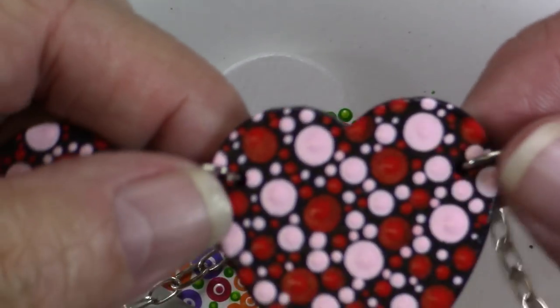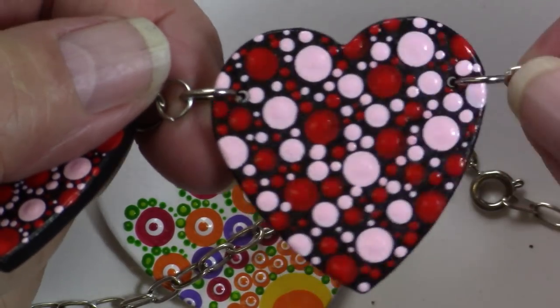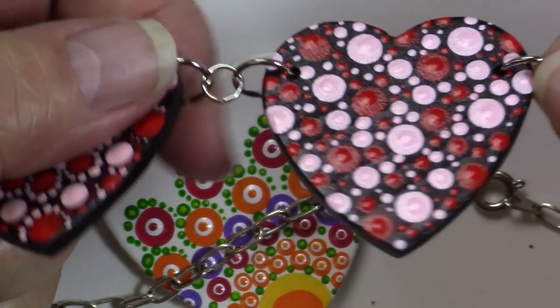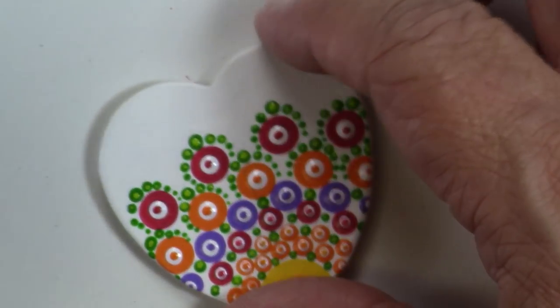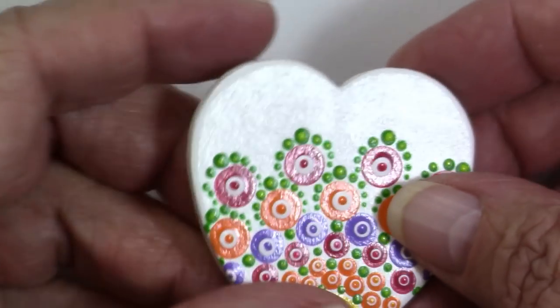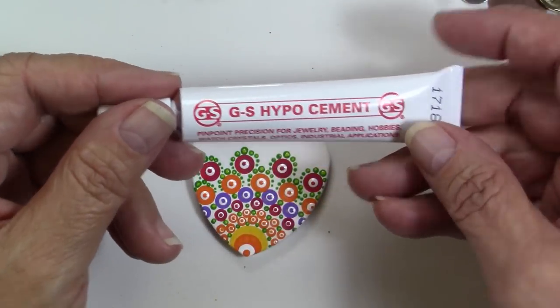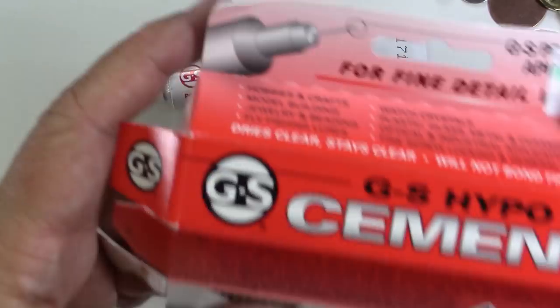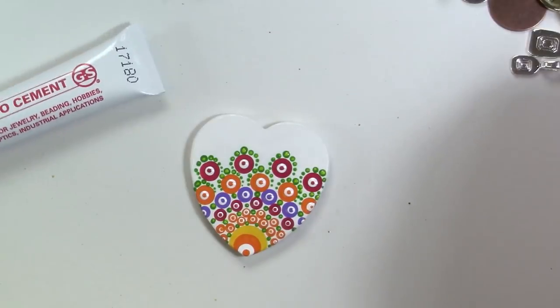In my last video I did a piece — a necklace — showing you drilling and using jump rings. In this one I thought, well, some of you might not have those kinds of tools or you might not want to invest in them. So we'll use a basic glue-on bail which are easily found at your craft stores. I'll also have some links down below, and we'll use some Hypo-Cement, which is a jewelry grade cement.